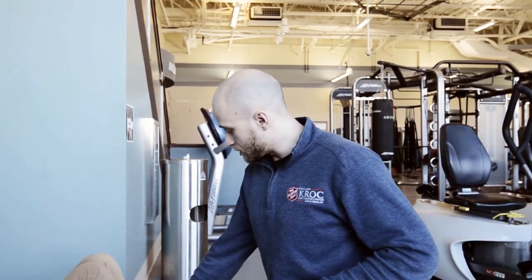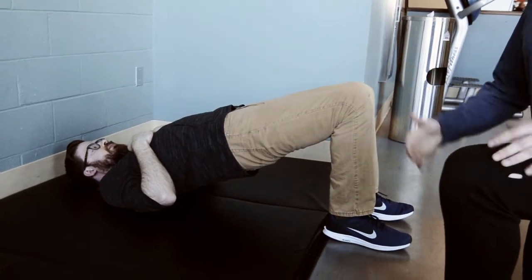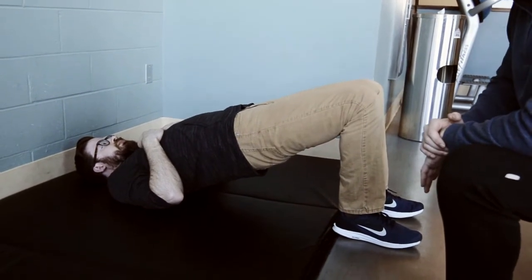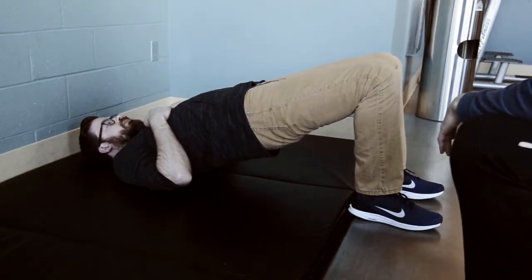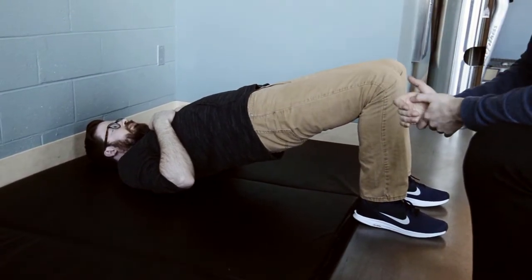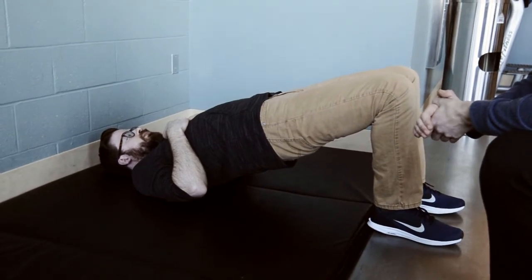Now we're moving into activation exercises to help the right muscles fire in the right way. The first is a glute bridge. Brian is laying on his back, brings his heels up, then raises his butt as high as he can and holds it — anywhere from one minute to 90 seconds. This allows the gluteus maximus to activate and realize it needs to do the most work. Foot placement matters: feet closer in means more quad activation, farther out means more hamstrings. Find a comfortable middle spot so you can focus most on the hips and glutes.